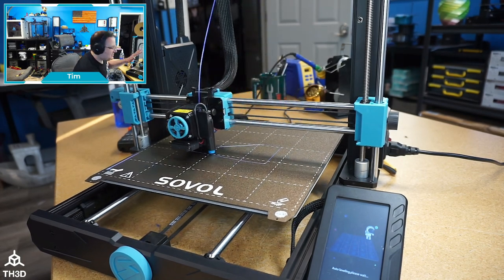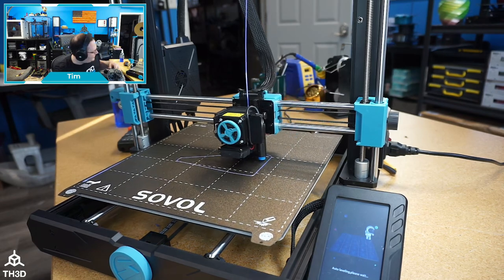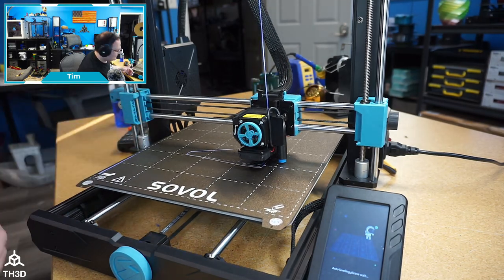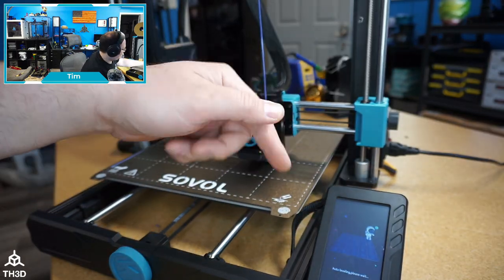I'm just recording this off the cuff — I'm actually talking to Tor on my headset right now. We're printing: we're gonna have the SV06 print its own bracket for the LCD conversion, because we had to design a new one for this. We started a print here; this is the first time printing one of our slice files.